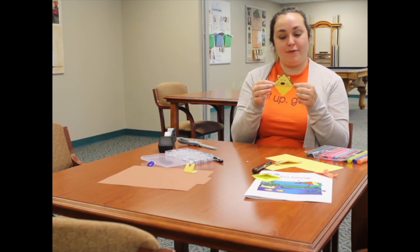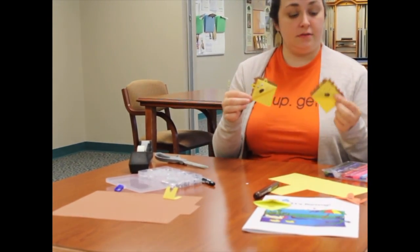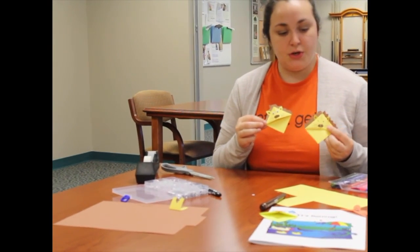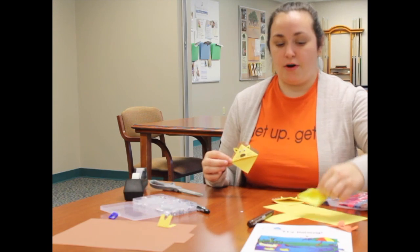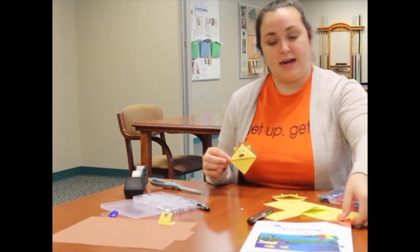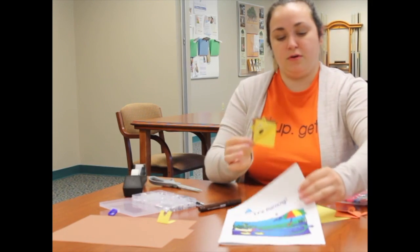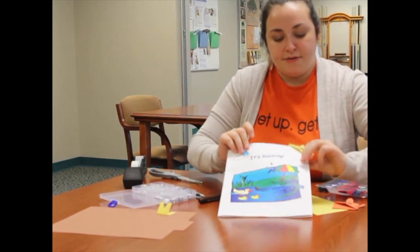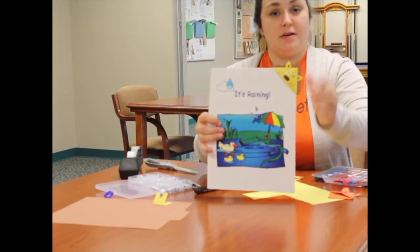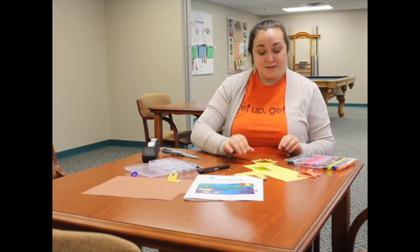And there's our bookmark! You've got one with googly eyes and one with drawn-on eyes. You can also make a duck, a rabbit, or a tiger. Go ahead and swap out the old bookmark for the new one — it'll hold your spot in anything you're reading, coloring, or doing during this quarantine time.